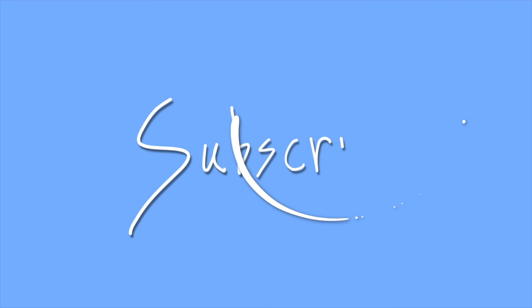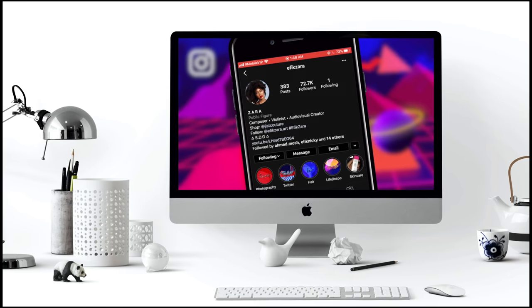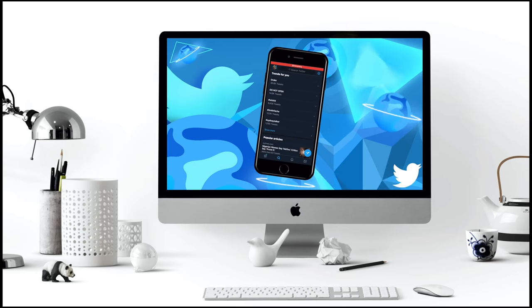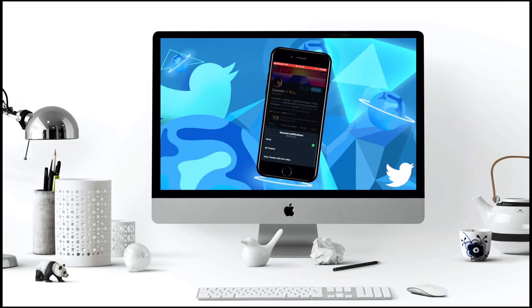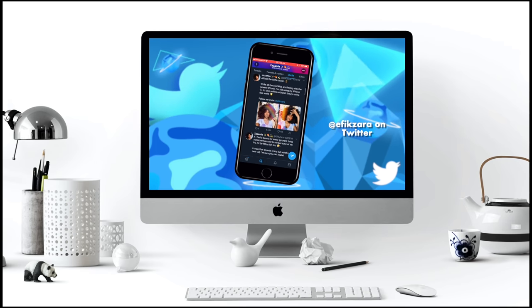Let's get right into it. If you're not already, make sure you're following me on Instagram via EfikZara, E-F-I-K-Z-A-R-A. There you can see all my lovely pics and interact with me. Be sure to also follow me on Twitter via EfikZara, the same E-F-I-K-Z-A-R-A. There I talk to you all, share my thoughts, and we're going to be doing a lot of giveaways very soon so stay tuned.